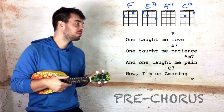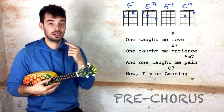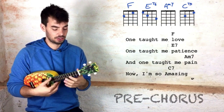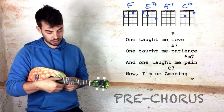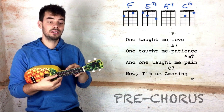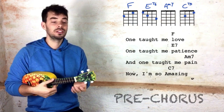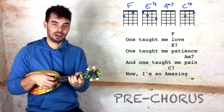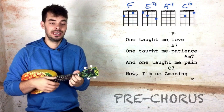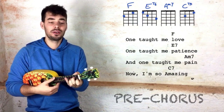And then on to the pre-chorus. The pre-chorus notes to sing: one taught me love. It's these two open strings — the two first open strings: G, C. One taught me — and then you play the F on love. One taught me love, one taught me E7 patience, one taught me pain, now I'm so amazing.